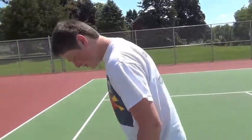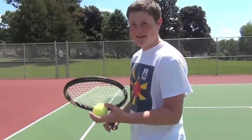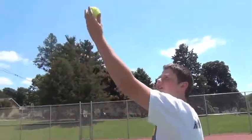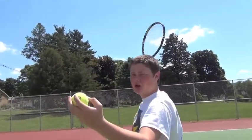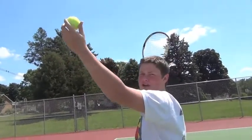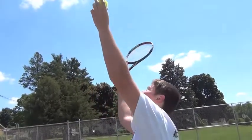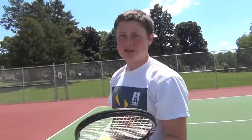First thing you want to do is get your feet just about shoulder lengths apart. You're going to want to toss the tennis ball straight up above your head, racket L-shape behind you. This is called your backswing. When you toss the ball, put the ball straight up with your arms in an L-shape, bring the racket forward, connect the ball with the center of your racket, and finish your backswing.